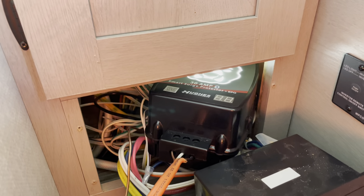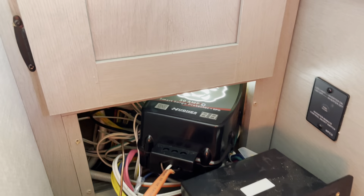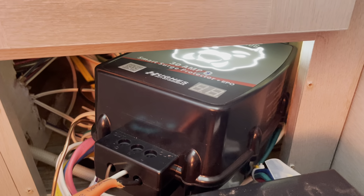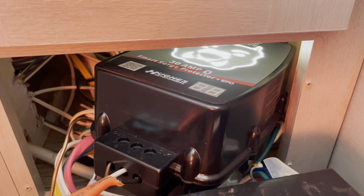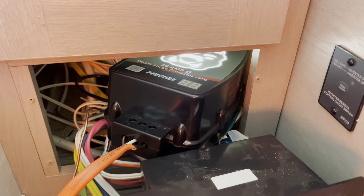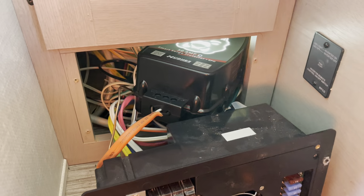Now that I have the connections all made up, notice the surge protector lights up white and I can find it with my Bluetooth — it gives me a nice little readout. I can do a screenshot of the picture, but it doesn't really matter.